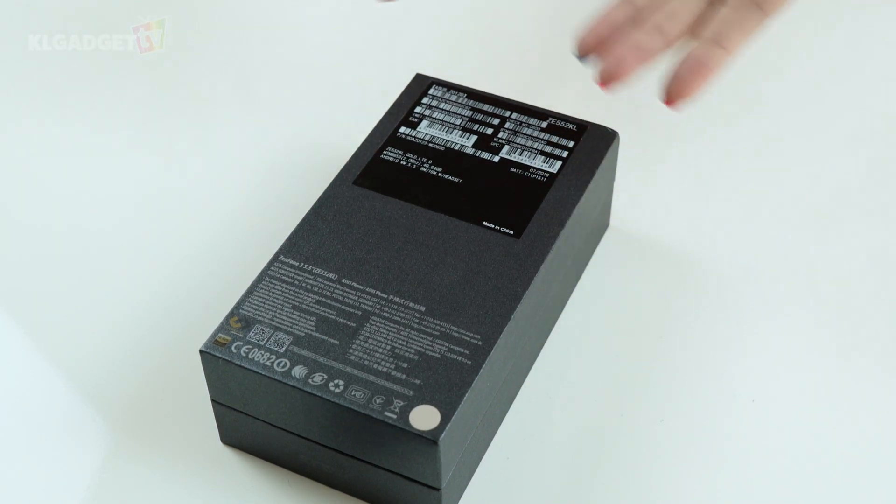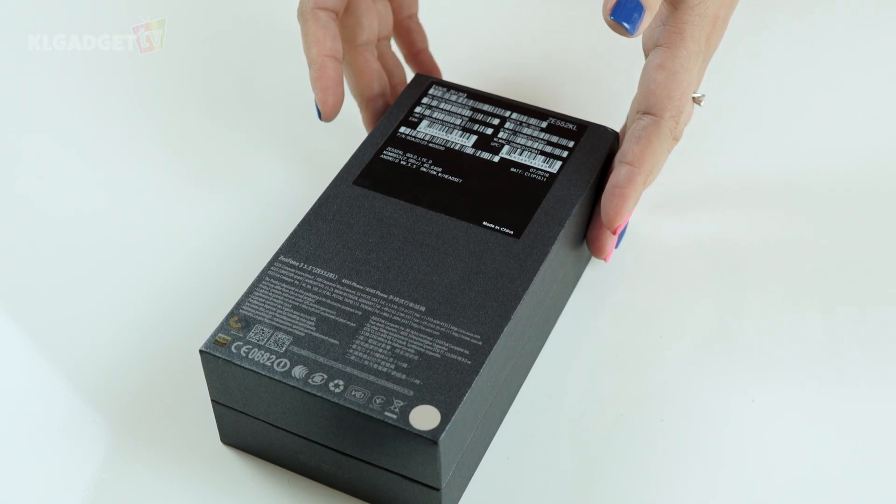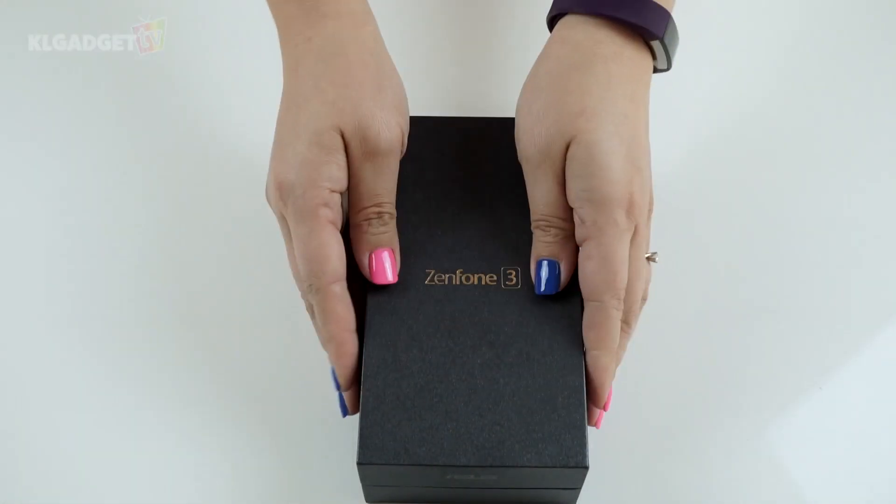Asus always had these confusing codes to differentiate its models, and this here is the ZE552KL model. Now let's open this up.